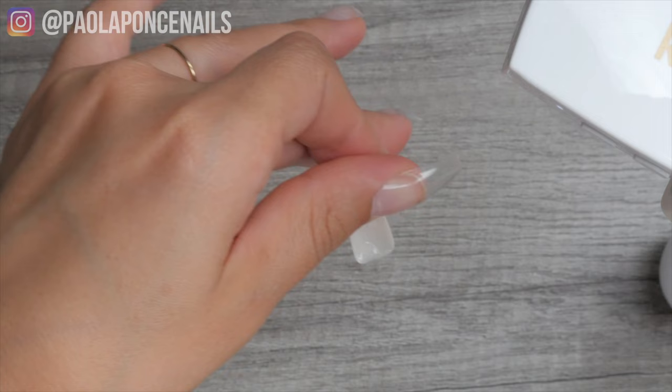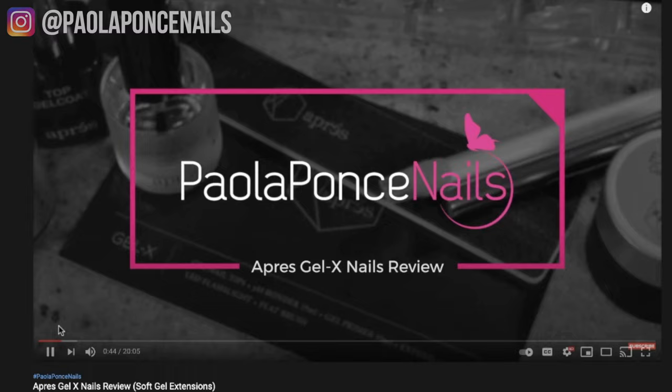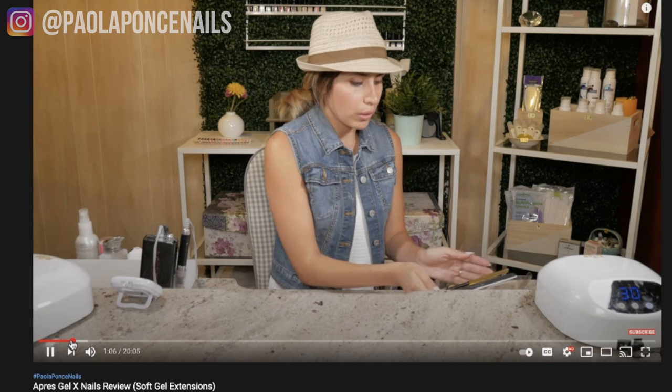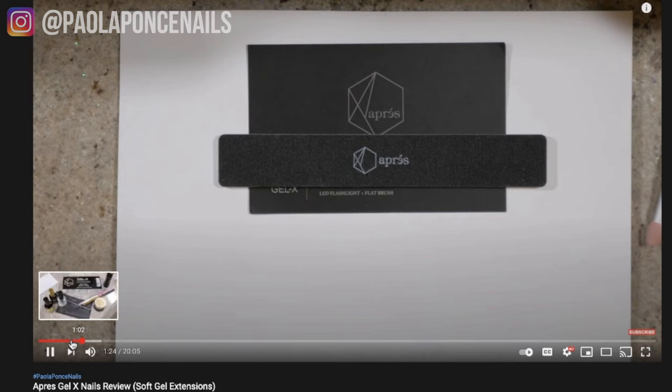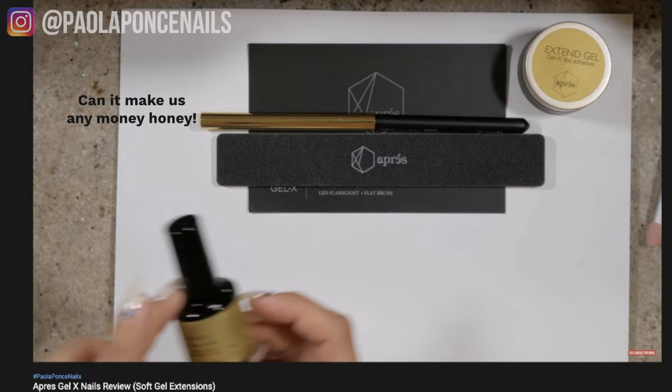In early 2017 there was an innovative gel nail system really making all the noise — it was Apré soft gel extension system. I can remember a celebrity manicurist to the likes of Ariana Grande debuting this new system, and the debut was a hit. Short snippets of Apré application videos on Instagram were going viral, and I think at one point the majority of us nail techs were skeptical — is this really a big deal? Is it worth all this press? Does it last? Is it too easy?